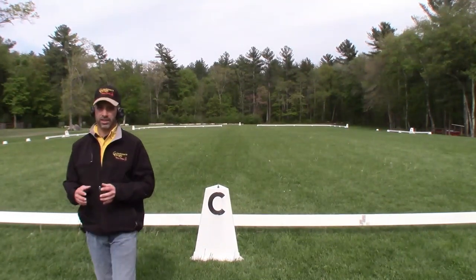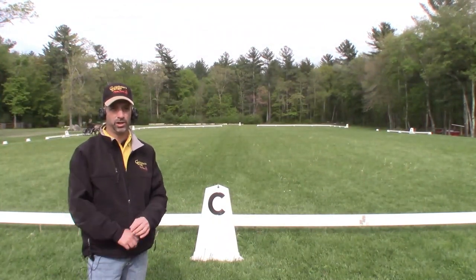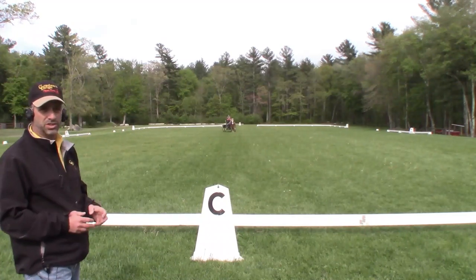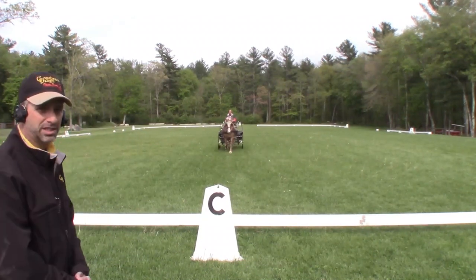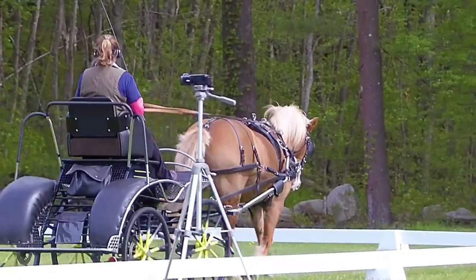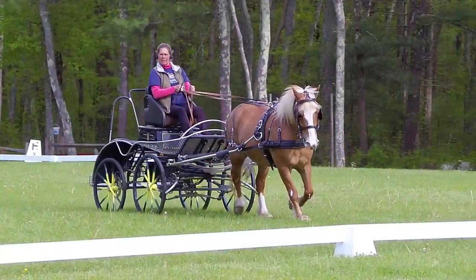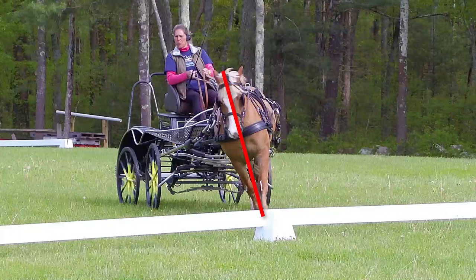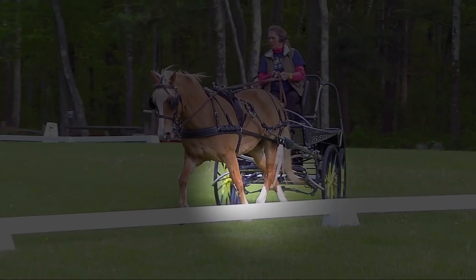If we try to drive the test the way it's drawn on the map — bringing the pony as deep into the corner as possible and making a right-angle turn right at C, then again at M going super deep — we're going to see a pretty significant loss of balance and a significant crossing of the legs. As the turn is taken too deep to the right, we can really see that loss of balance: Pila ends up leaning hard into the turn and her hind feet cross inside the tracks of her front feet. This is not what we're looking for in our turns.